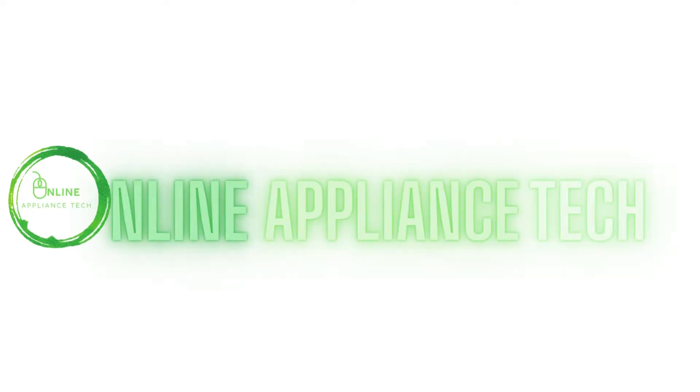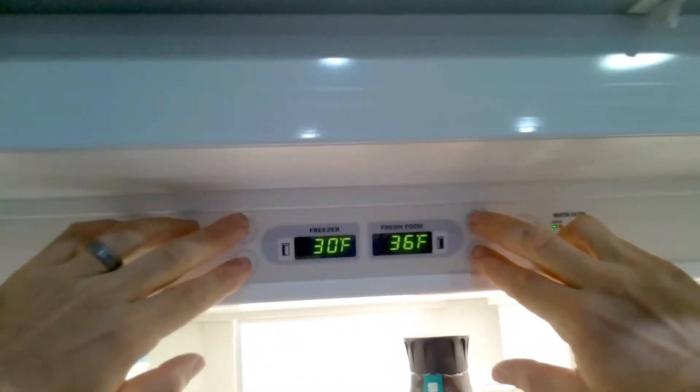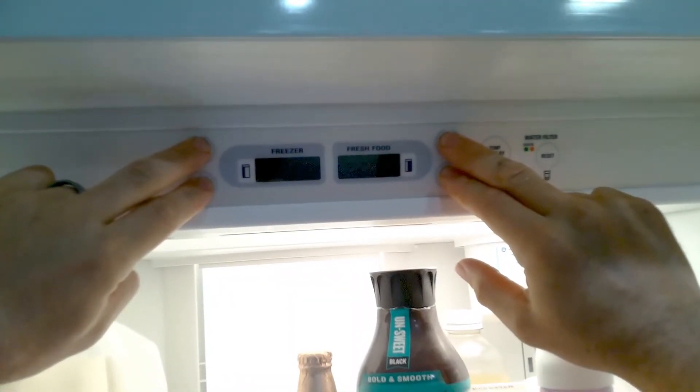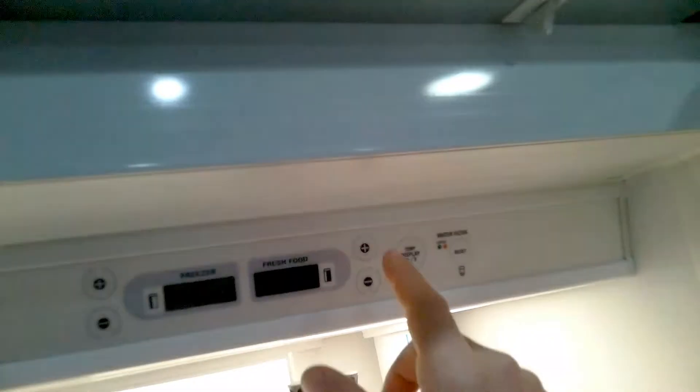Hi and welcome to Online Appliance Tech. Today we're going to show you how to place the GE built-in monogram in diagnostic mode. First thing you want to do is hold these four buttons down at the same time. You'll see zero zero, which means you're in diagnostic mode.